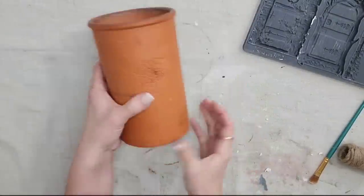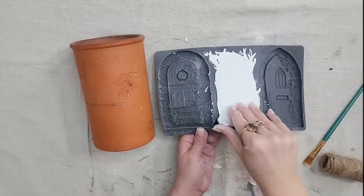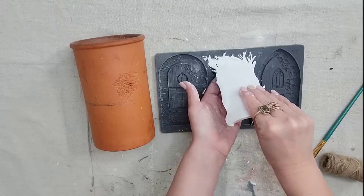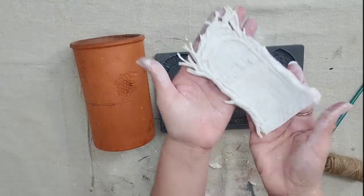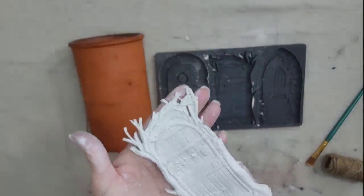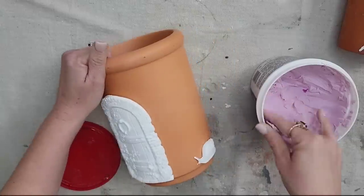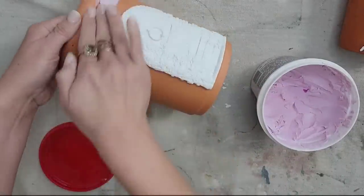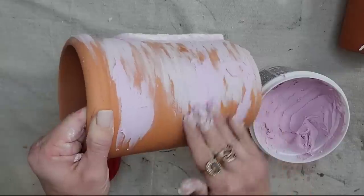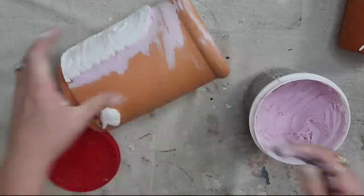I was so excited about how that door turned out that I grabbed another terracotta wine cooler to try out another door on the Hidden Hollow mold. This door has a lot more detail with all those sticks at the top, so when you pull it up you want to be very careful — but nothing broke and it looks so good. I'm gluing this to the pot and letting them dry. Then I'm applying spackle or joint compound — I like the kind that's purple and turns white when dry — rubbing it on the piece.